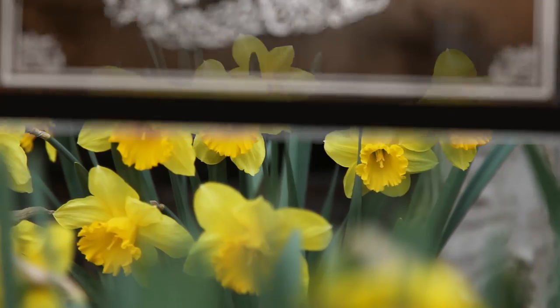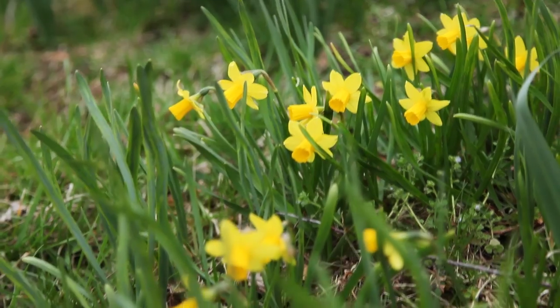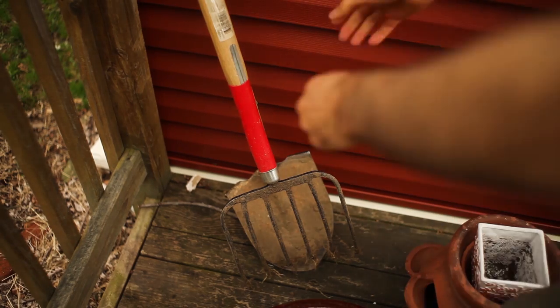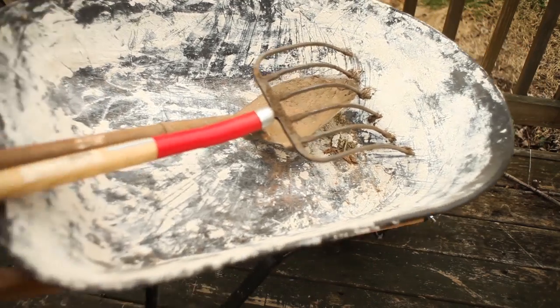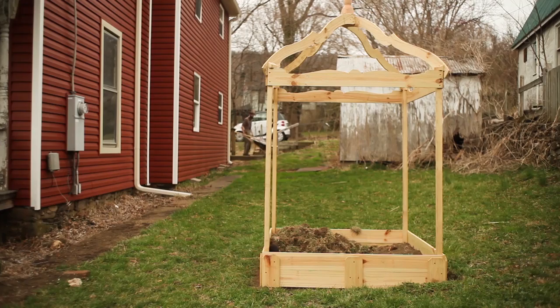When daffodils start blooming, you know it's the right time to start sowing spring greens. These daffodils were not planted by me — they happen to be holdouts of long-forgotten gardens that graced this hundred-year-old home throughout the decades. They are a sign of a new beginning, as they herald the start of spring planting season. But before I can start planting greens like arugula and kale, I need to first fill out my newly constructed raised bed with soil. This would take a bit of manual labor, but I was confident it would be worth the effort.